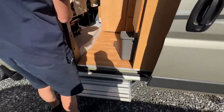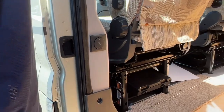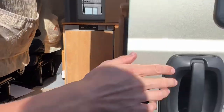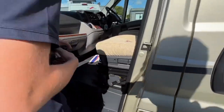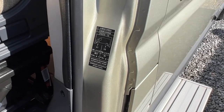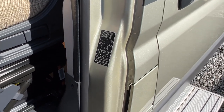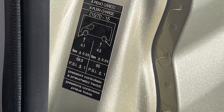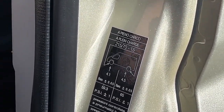The step switch is here — you can bring the step in and out. It will automatically retract on ignition. Tyre pressures are on the passenger door sill panel: 4.1 bar (59.3 PSI) on the front and 4.5 bar (65 PSI) on the back.